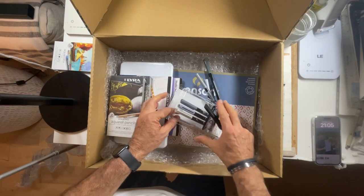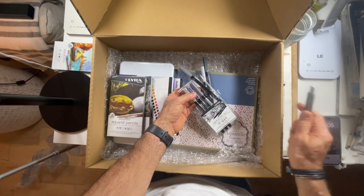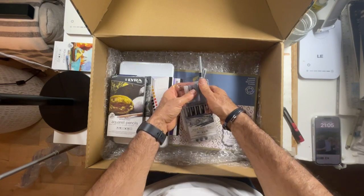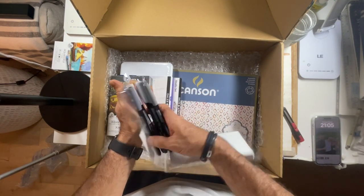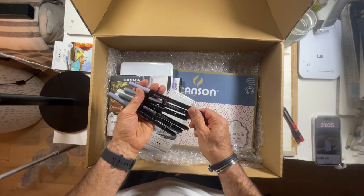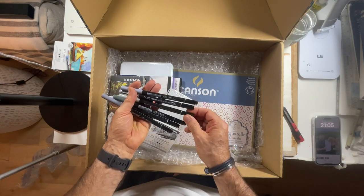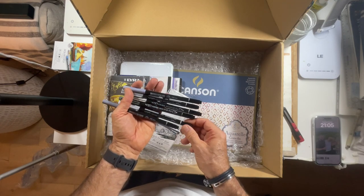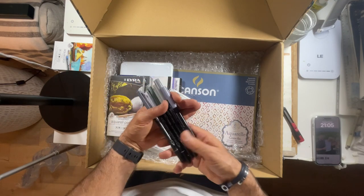They look to me like brush paints that are perfect for shadows, especially if you're on the go and you haven't got your water brushes and paint. They look ideal. I'm definitely going to do a sketch with these — the only question is which colors do I want, the cool or the warm grays?